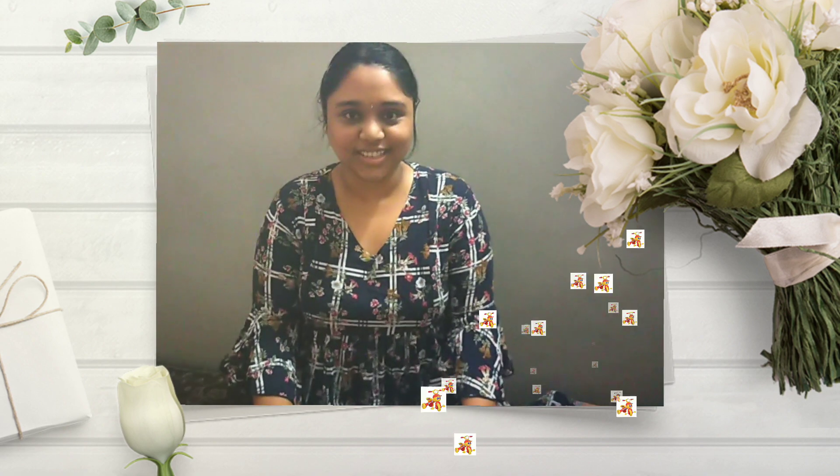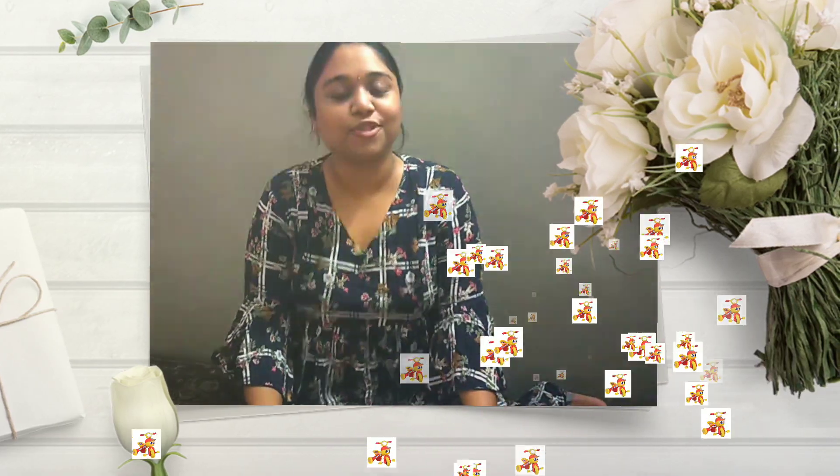Hello everyone, today we are gonna see the unboxing of a foldable tricycle for toddlers. This is a fresh piece just arrived from Amazon.